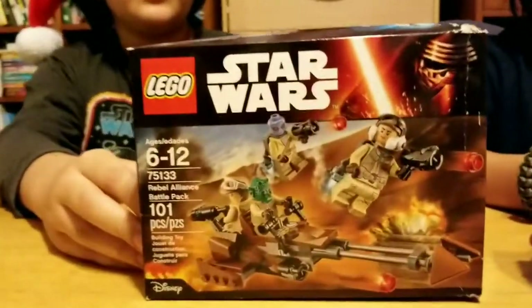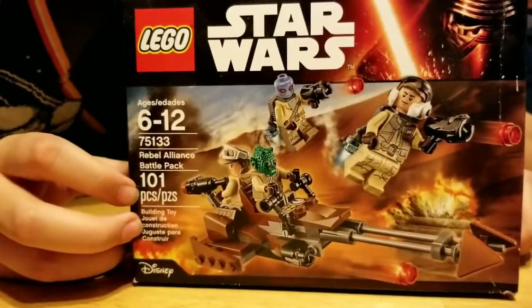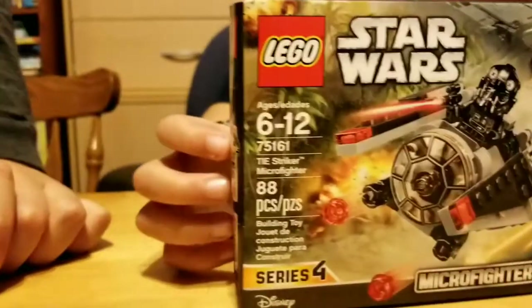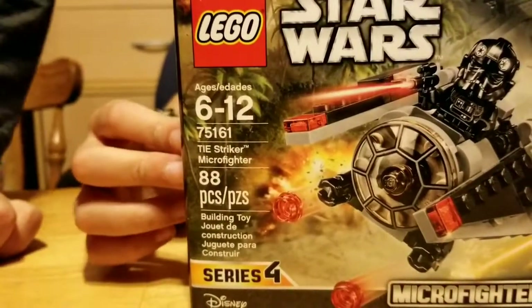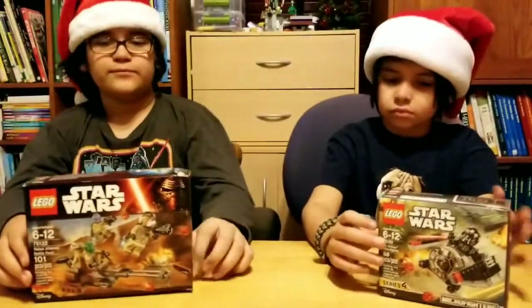So you are building set number — what's the Rebel Alliance Battle Pack? And what are you building? I have a Striker Micro Fighter. Okay, so let's see. Can I open them?